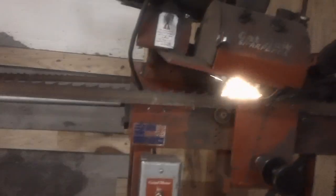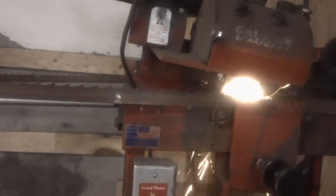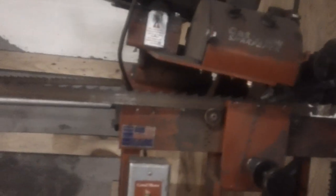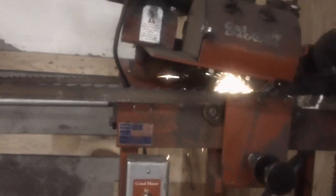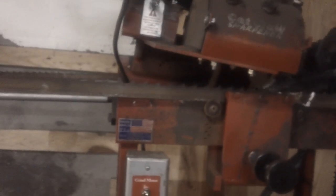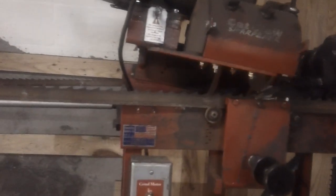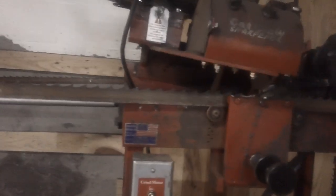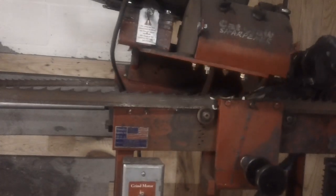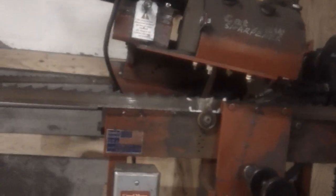Blades can be welded back. What you have to do is cut a good square cut on the end of the blade and bevel each side. You can use a propane tank to weld these things. I've welded a lot of them with silver solder and MAPP gas — very easy to do. You just overlap the blade about an eighth of an inch, flux it good, silver solder it, and you're good to go for quite a while.